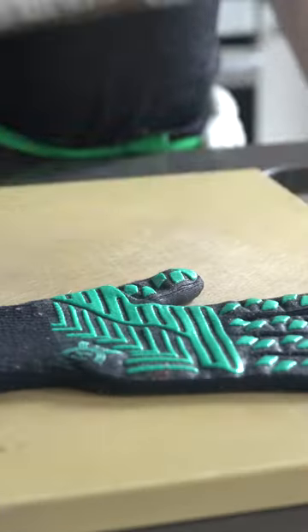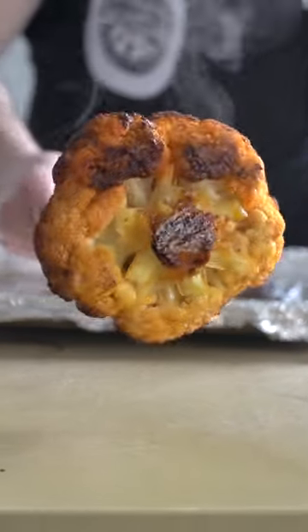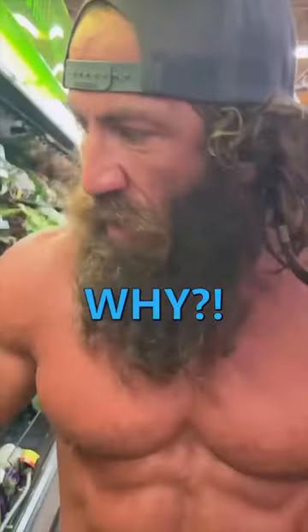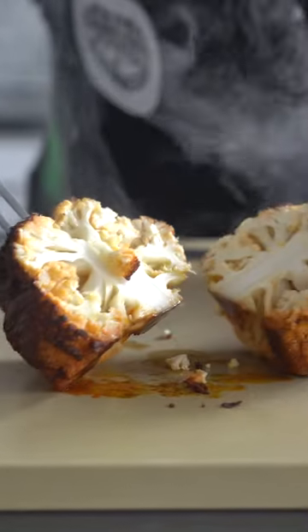Roast at 450 Fahrenheit for 45 minutes and boom, you have a very sexy centerpiece that would entice even the most carnivorous of us. Alright, maybe not that dude.